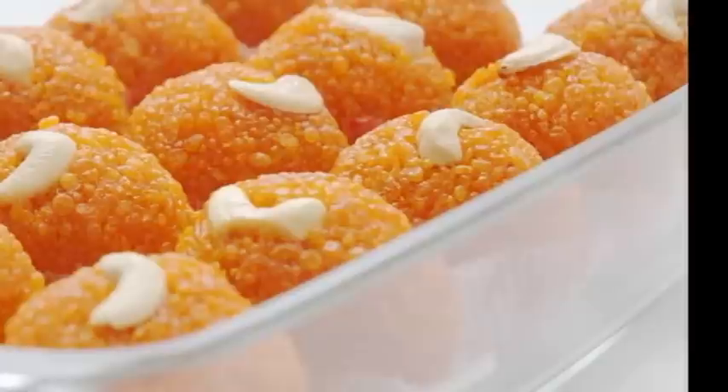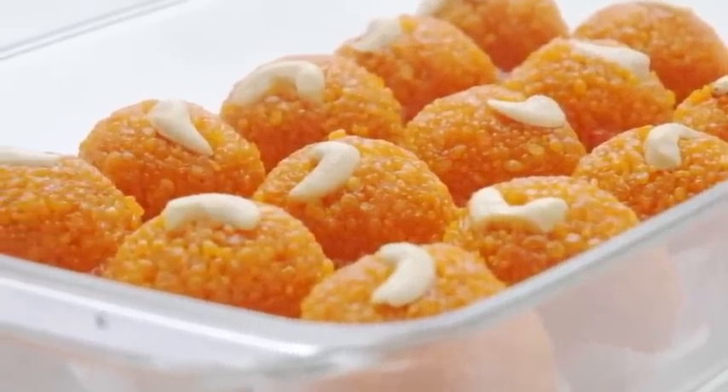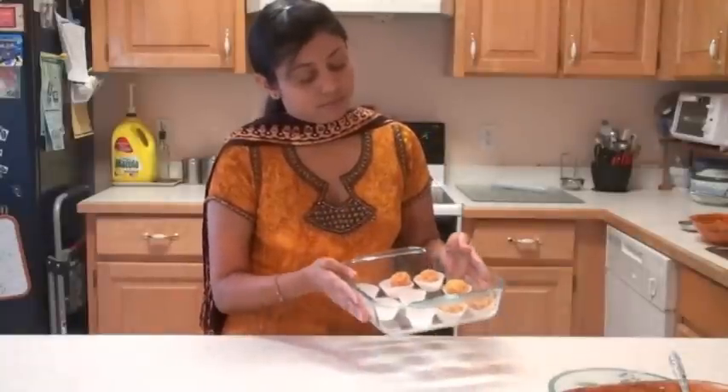Now make the small bundis and follow the same procedure to make motichur laddus. Here are the finished bundi laddus and motichur laddus. That's all about bundi laddus and motichur laddus — thank you for watching, and I will see you real soon with the next great recipe!